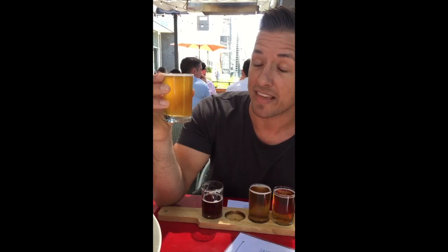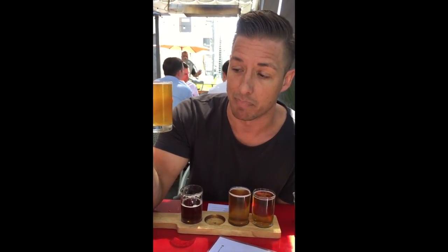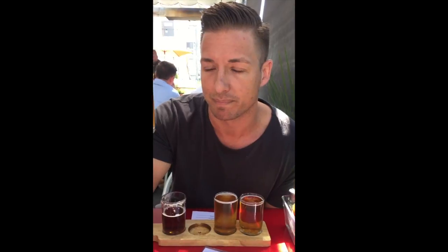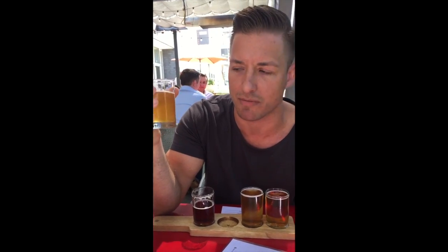Next up on the flight is the Alpha Master. This is an American Pale Ale. The Alpha Master has 80 IBUs, so this is going to be really high in IBUs as well — not a hundred, but 80 is still pretty high. This is only 5.6% alcohol, so it's going to be really clean and refreshing. Very light body, light grain flavor too. It's really just all about the hops.